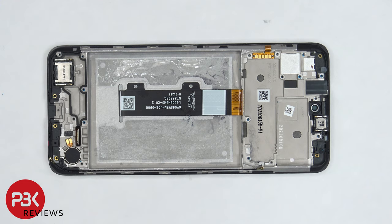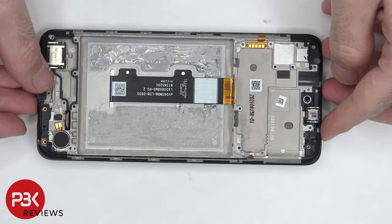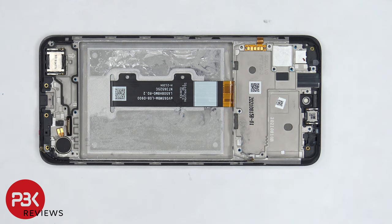You'd disconnect the battery cable and the screen cable, remove the battery, and disconnect the flex cable on the bottom. Heat up the front of the phone where the screen is to loosen up the adhesive underneath, pry your old screen off, apply a new adhesive, and reapply your new screen, making sure you run the cable through the opening in the midframe as well as the other one, and reassemble your phone.